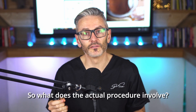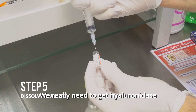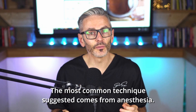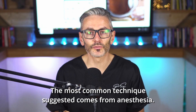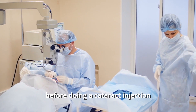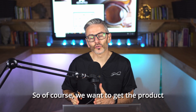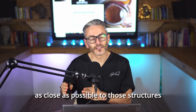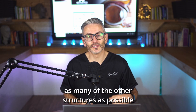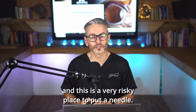So what does the actual procedure involve? If you're doing a retrobulbar injection, the goal is simple: we really need to get hyaluronidase as close as possible to the ophthalmic and retinal arteries. The most common technique suggested comes from anesthesia — when anesthetizing the eye before a cataract injection or other types of ophthalmic surgery, this is one way of doing that. We want to get the product as close as possible to those potentially blocked structures, while avoiding other structures, because injecting near the eye is a very risky place to put a needle.